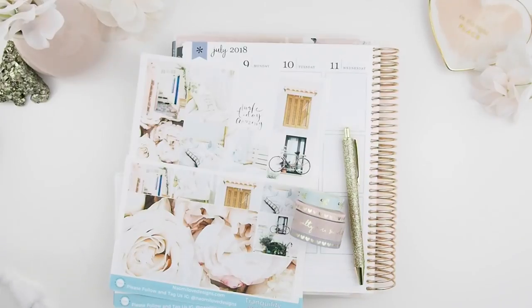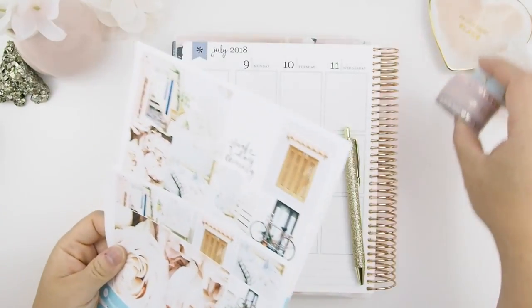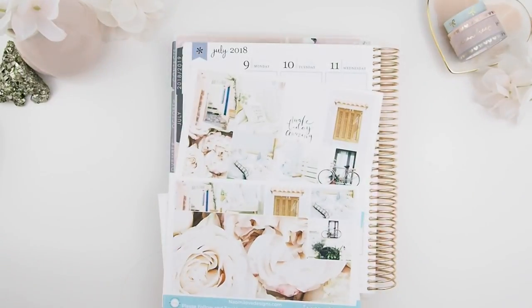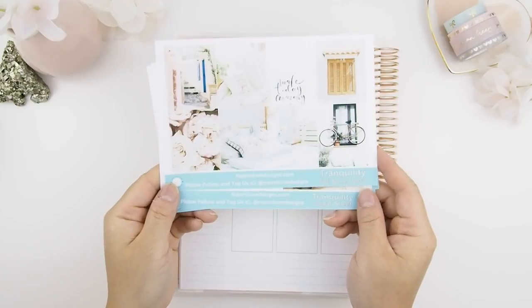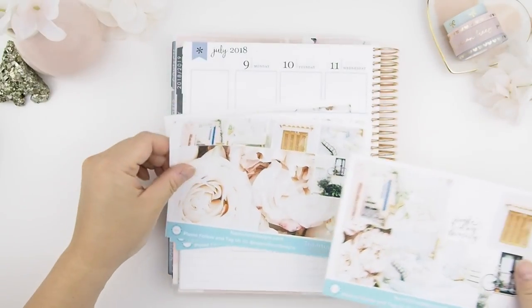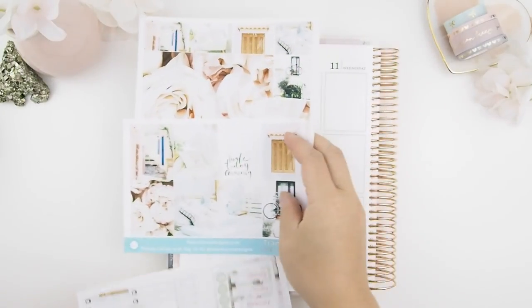Hello my pinkies and welcome to another plan with me video! This week I'm going to use Naomi Love Design's Tranquility Kit in my Erin Condren planner. As you know from my last video, I am no longer going to hoard kits — the only way to use them is to put them in my planner. This Erin Condren is going to be my trophy Erin Condren planner.